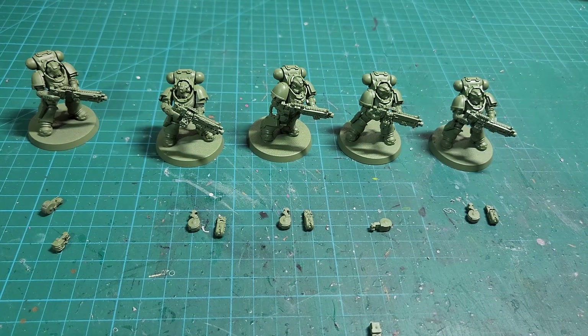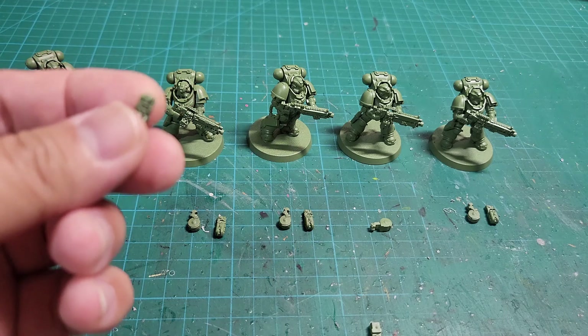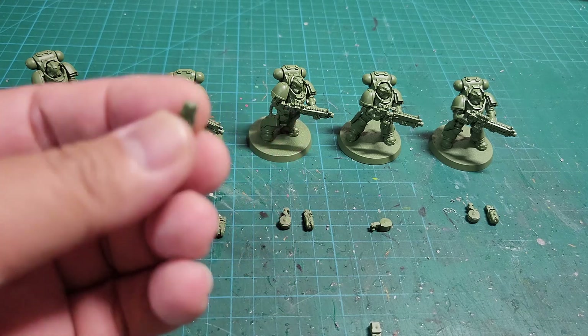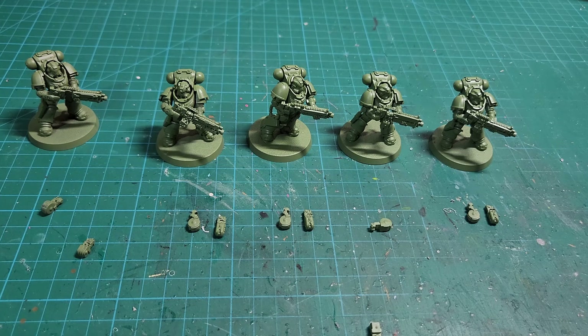That's my tips and tricks video for magnetizing the different weapon loadouts of the heavy intercessor. This will also work with the standard Primaris Intercessor squad, because their rifles and magazine bolt receiver loadouts work the same way — one rifle with different magazine bolt assemblies that pop right into it. You'd do the same type of magnetization for the intercessor squad as well. Thank you all very much for watching this video. If you enjoyed it, please give me a thumbs up and subscribe to my channel.